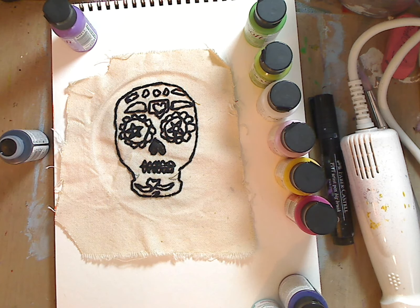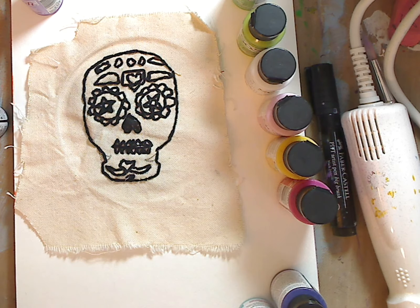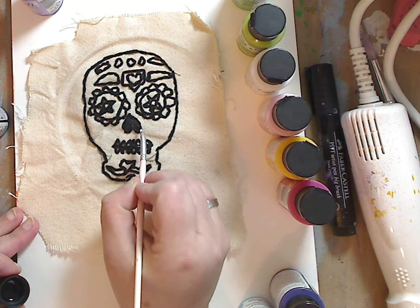Look how fast that was! I'm going to move it in just a little bit — it helps me see because of the stitches. I want to make sure I get that in there.